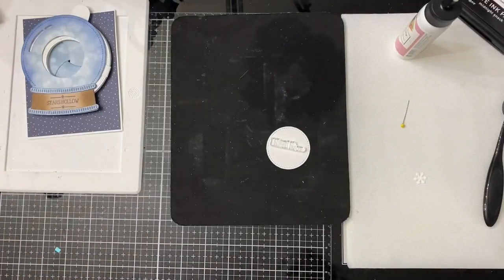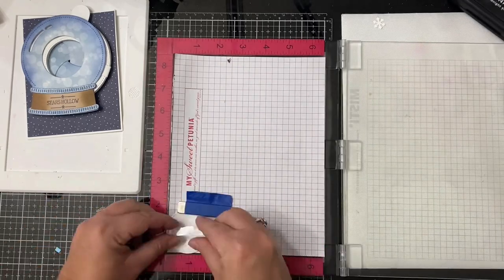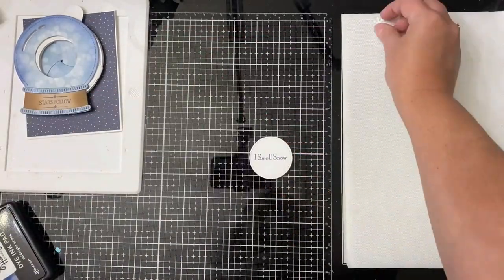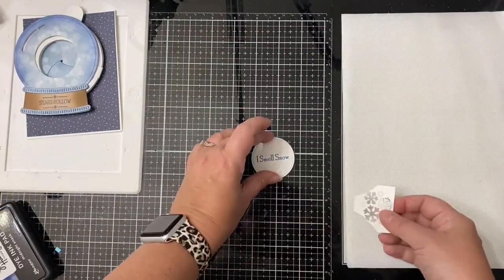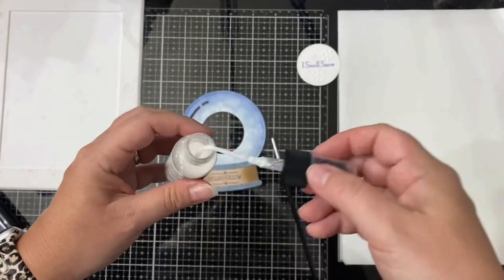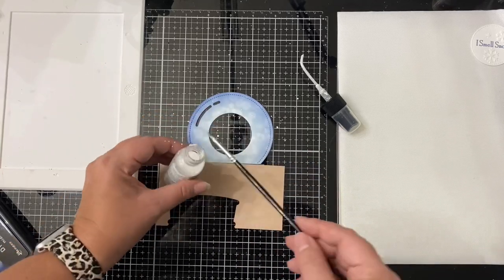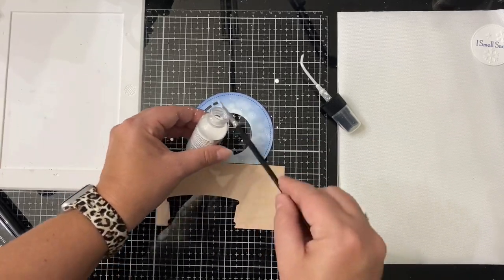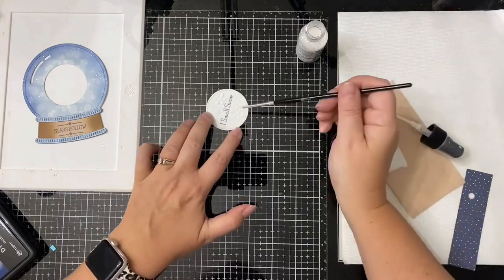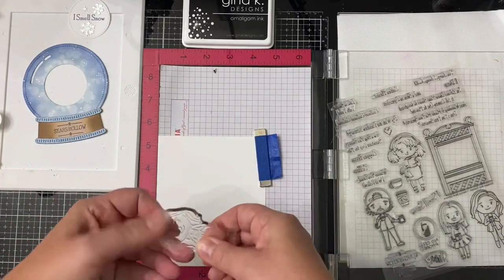Next I took one of the stitched circle pieces cut from the middle of the Magic Iris piece, and I'm stamping the sentiment 'I smell snow' on it using my MISTI stamping platform — just in case I needed to re-stamp, though I didn't need to. To add more interest to what's revealed when the mechanism opens, I added three snowflakes onto that circle. Then to give the outer part of the snow globe some sparkle, I splattered white shimmer spray to give the look of snow, and painted some directly onto the snowflakes on the circle.